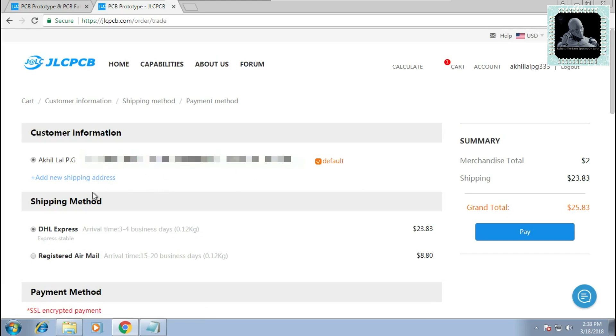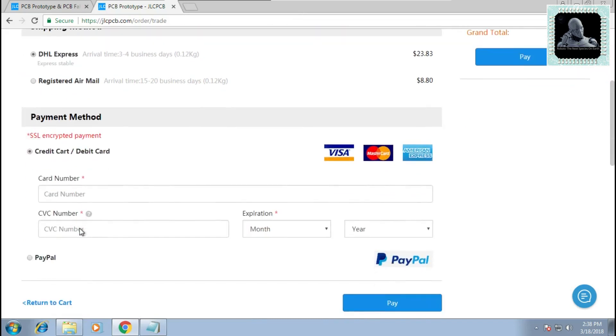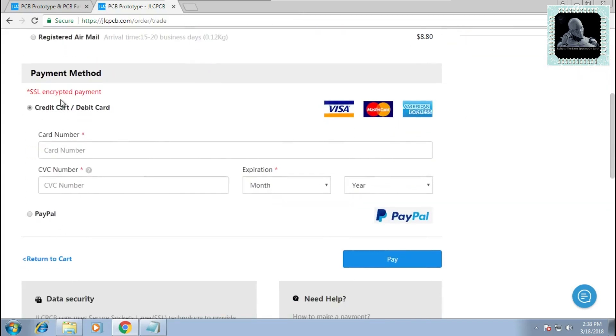Fill in your shipping address and shipping method. We recommend using DHL Express as the shipping method because it is faster and more convenient. Finally, make the payment — the site accepts both credit card and PayPal as payment methods. Then wait for the PCB to arrive.